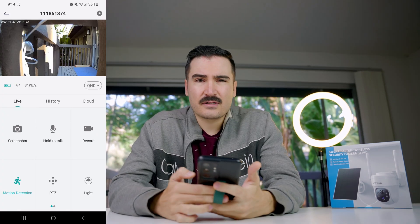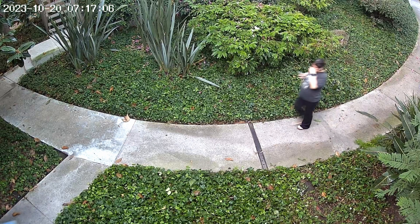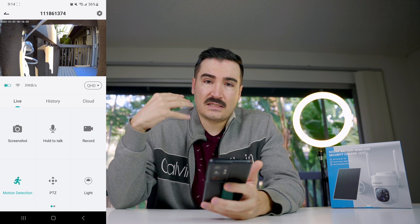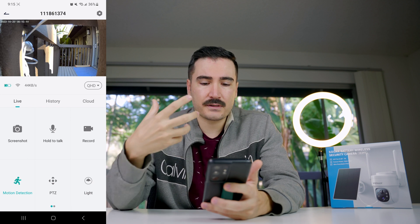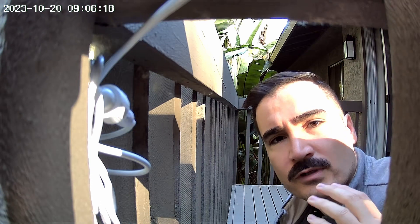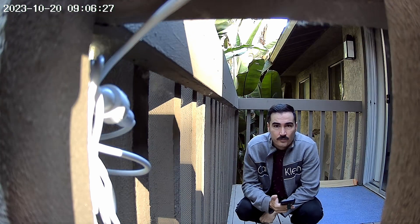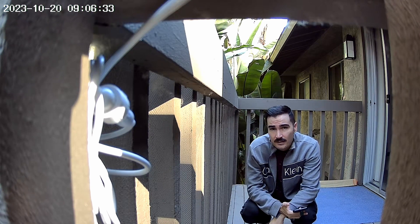I've tested everything and I'm back with the full review. The app works fine with a few minor bugs. Screenshot works fine, picture quality is good, and the hold-to-talk function works well. The speaker on the camera is good enough — whoever is in front of the camera can clearly hear your voice. Now testing the audio at various distances from the camera.